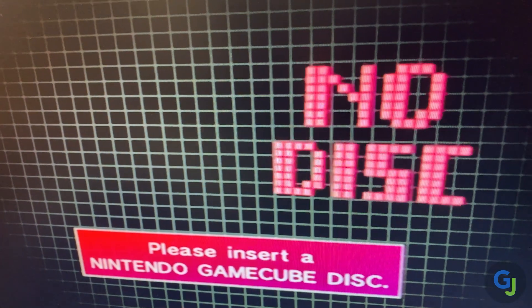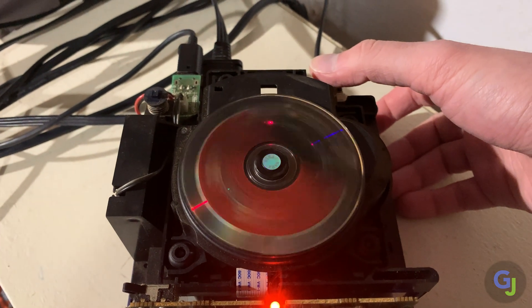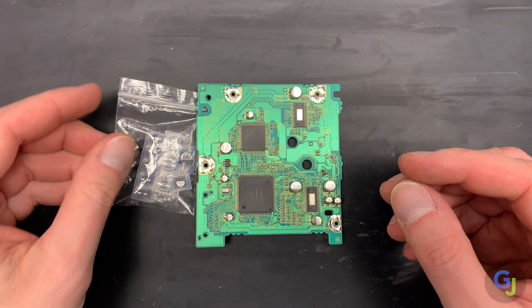Hello and welcome back to the channel. So your GameCube won't read discs anymore even after cleaning it, and you just have to get in another play session of your favorite game. This is a somewhat common problem with a straightforward solution, so let's fix that.